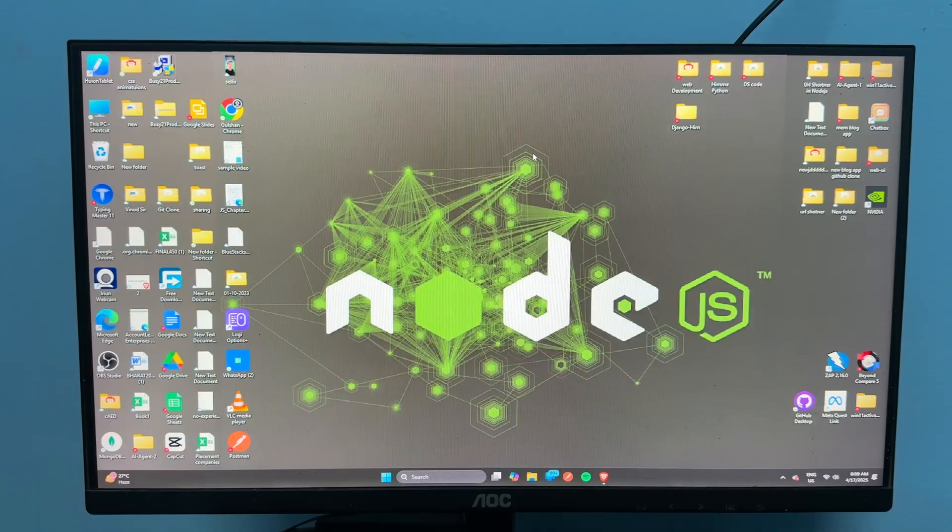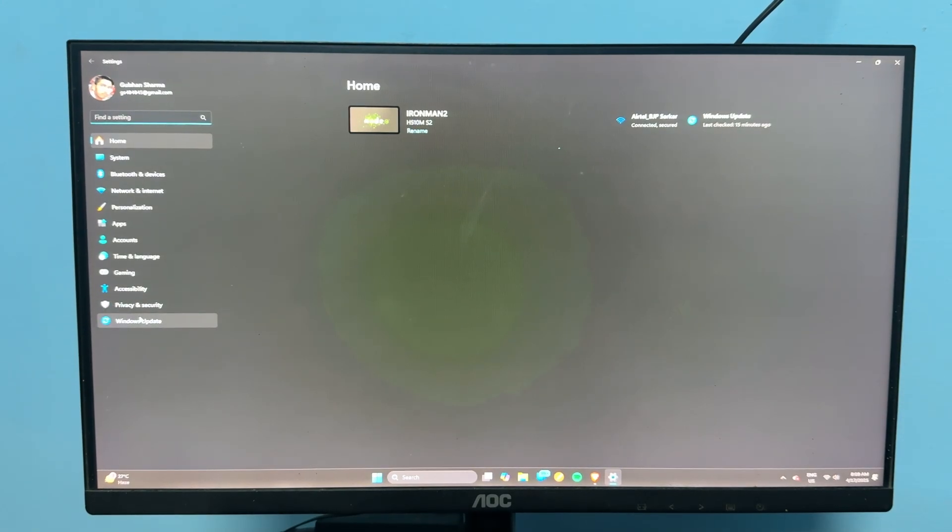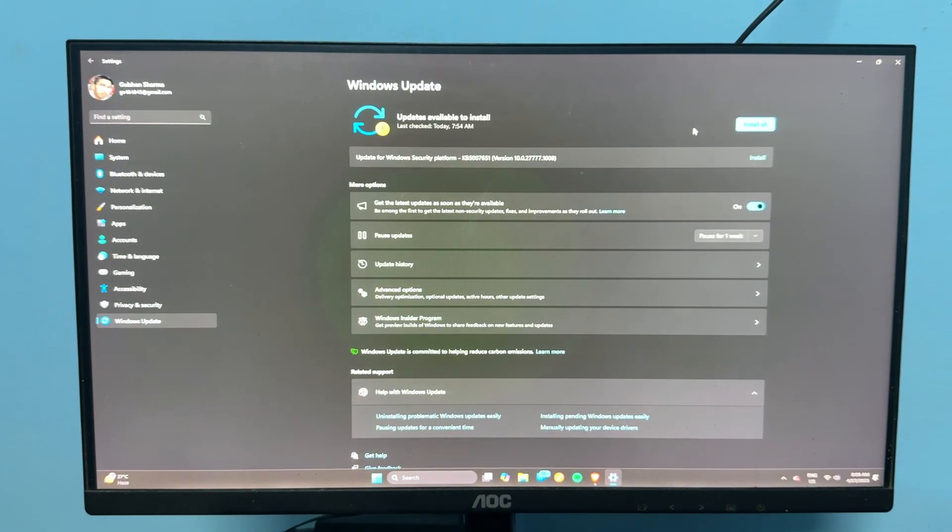You can also try updating Windows, since outdated software can cause the problem. Open Settings, go to Windows Update, and click install now to install the latest version. If the issue still persists, contact customer support for further assistance.